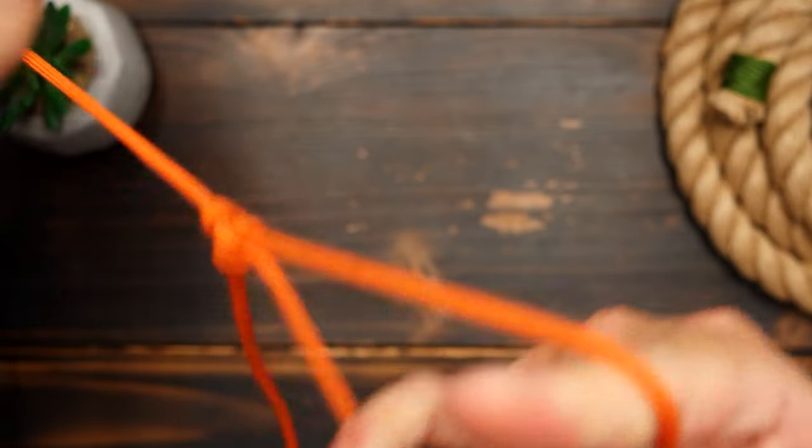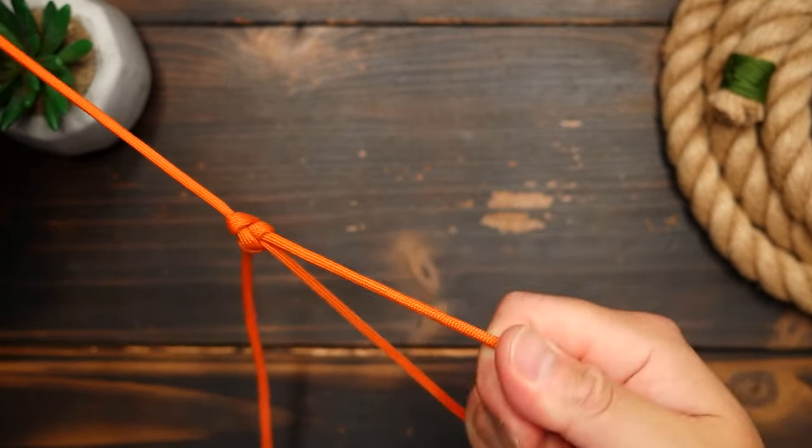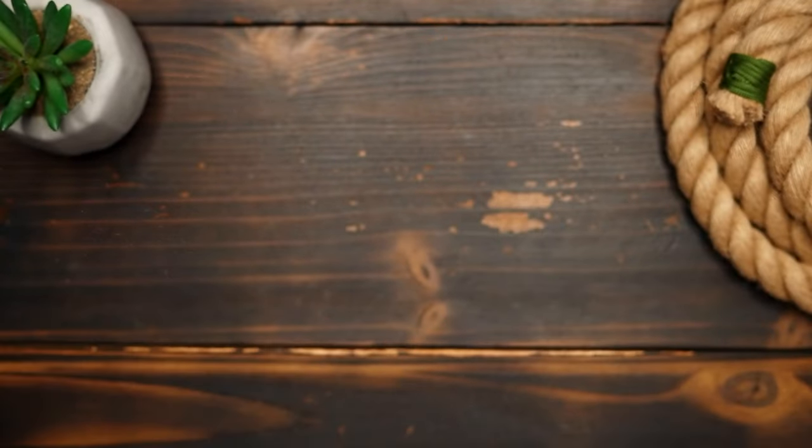That, amongst many other uses, makes the Alpine Butterfly Knot a great knot to know and to have in your back pocket. It's also really easy to untie.